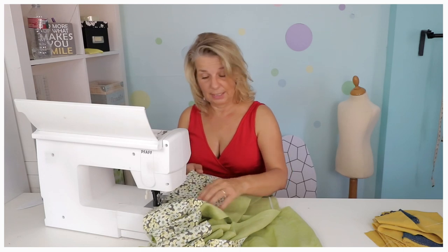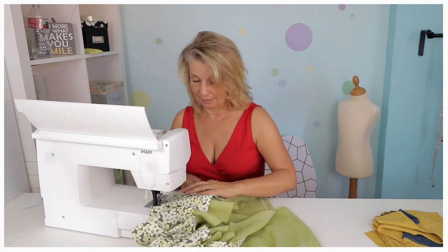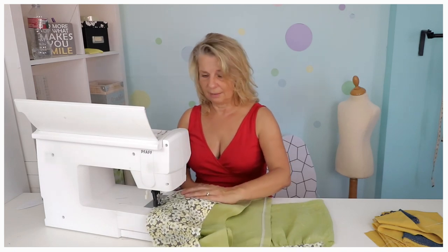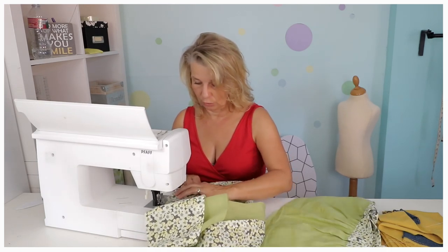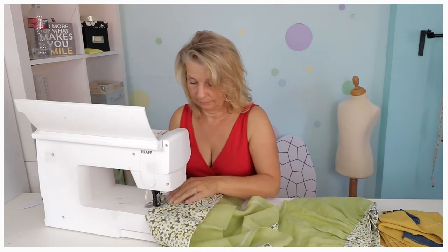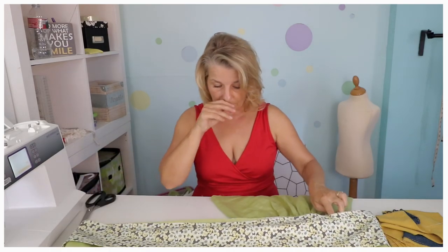If you find you have a little pleat in here — one is a little bit longer than the other — never mind, it doesn't matter, it's going to get gathered. I have seen people when I gave sewing courses say 'oh no, things don't fit' — it doesn't matter, it's going to get gathered, so it's okay. Then I'm going to do another line, leave the long thread hanging, and do it again. Now I've got this I can gather it. My front is gathered slightly more than my back.